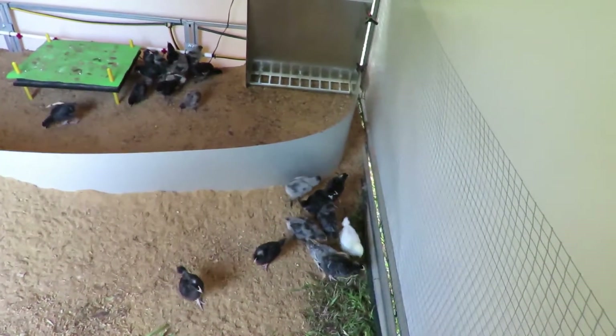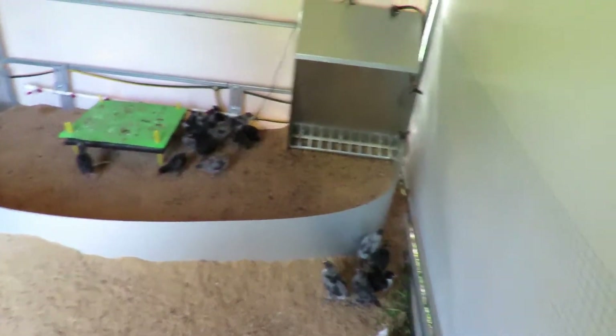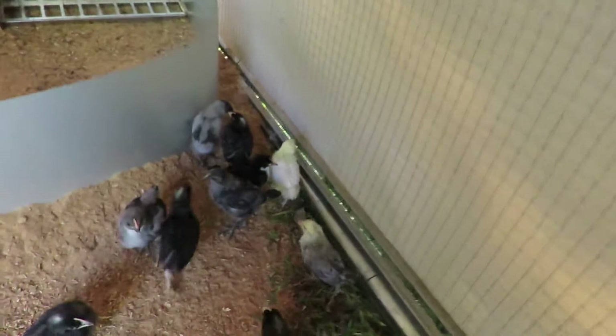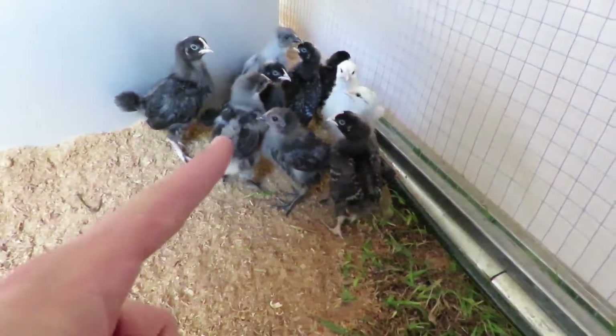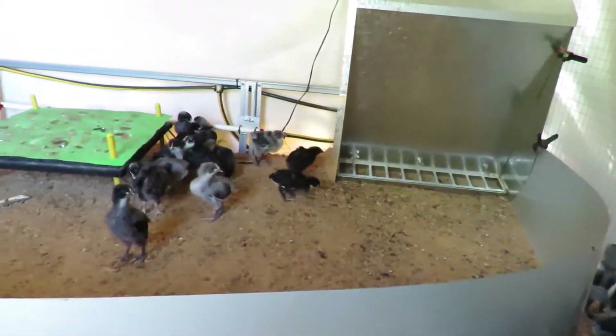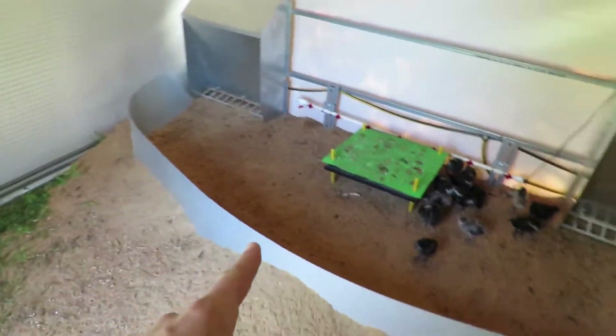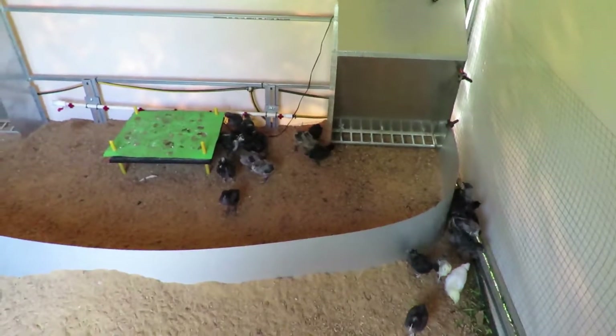These chickens are about four weeks old — three weeks and five days. If you look at them, they're fairly feathered. Well, not that one, it's got a lot of fluff, but ones like that have got a lot of feather. The nights aren't that cold, so I'm going to take the heater out and take this steel surround out, and then they can have the whole run.